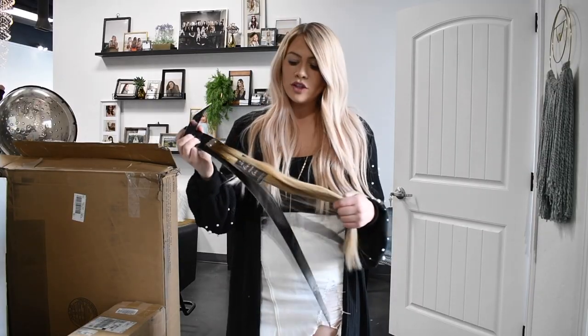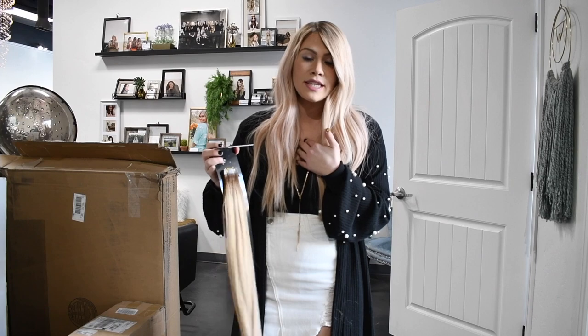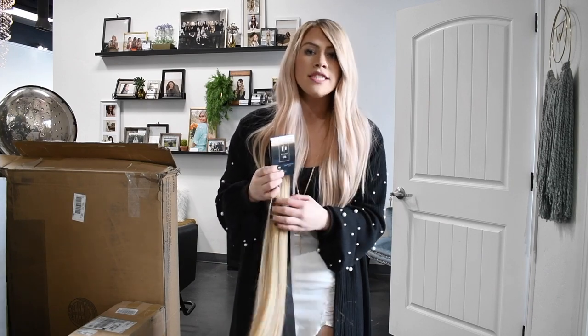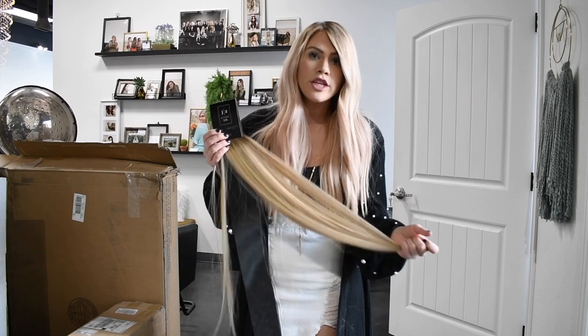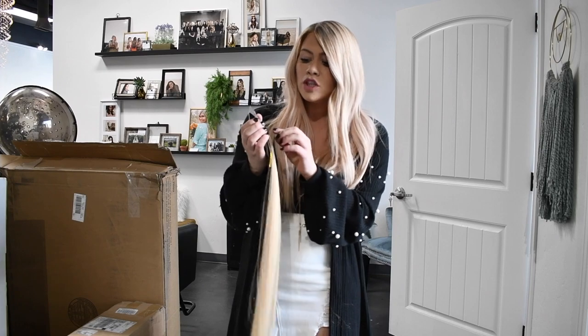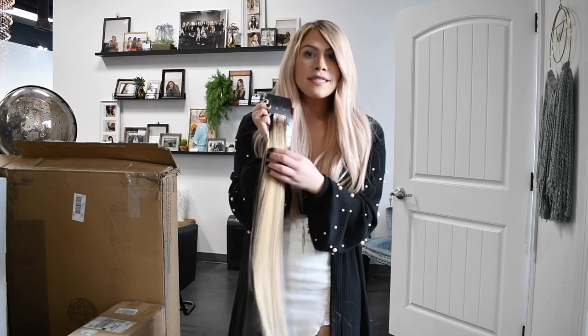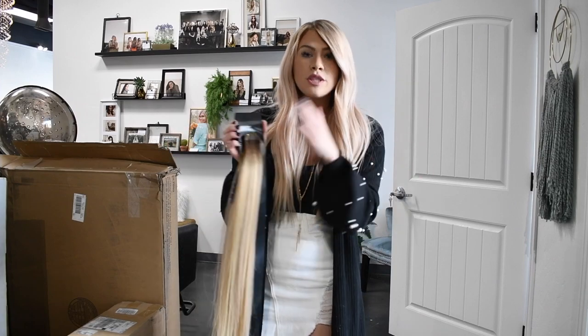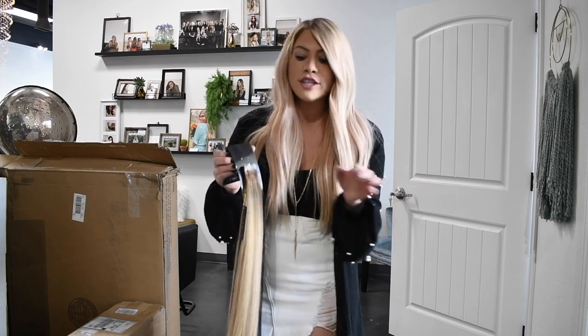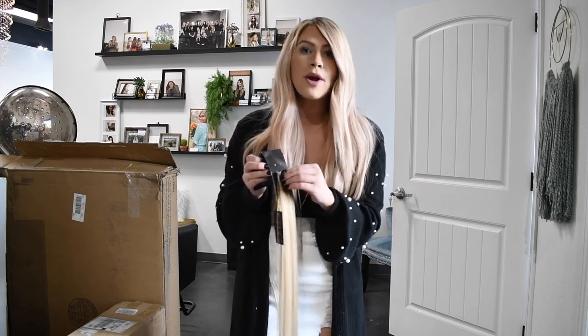I wanted to make this video so you guys could get used to our tape-in extensions. We have 22-inch and 16-inch extensions today, and we are going to be working with the 22-inch. One thing that's a little different about our tape-ins is they come without tape on them. If you get them and they arrive like this, that's completely normal — your order will come with tape, and you can just put the tape on the hair as you go. We choose to have the tape come separate so you can stock the hair as long as you want without it expiring.